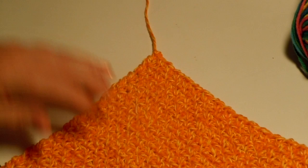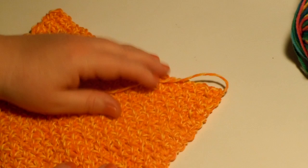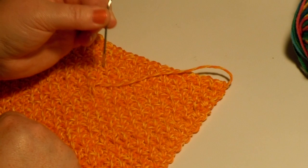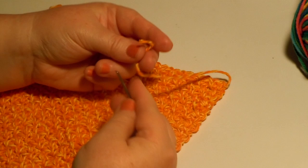Now you're ready to weave in your ends, and you'll have your dishcloth finished. To weave in the ends, you get a tapestry needle like this that has a little curved point — it makes it easier to use. And you thread the yarn on your needle.